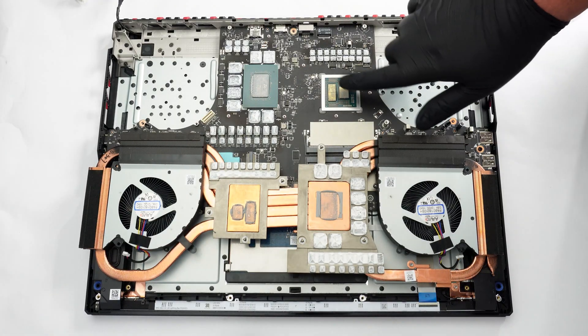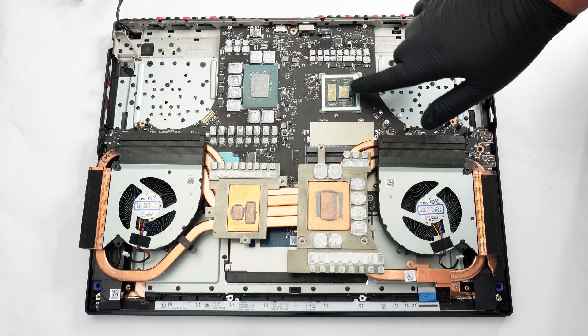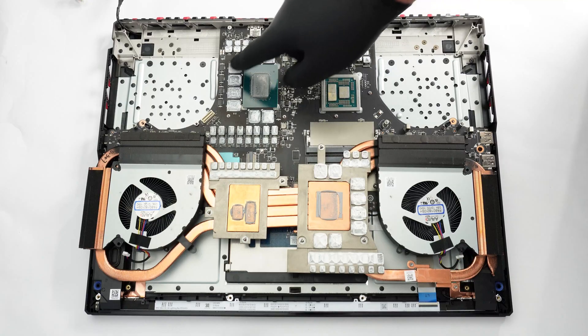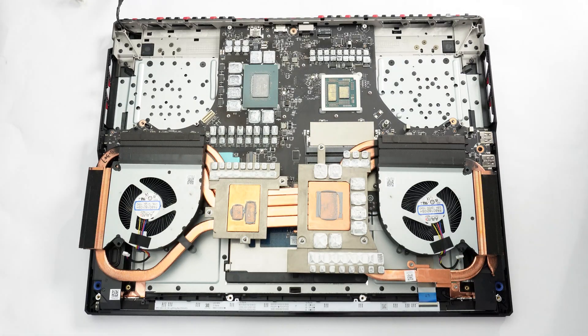This reveals the CPU, featuring its two CCDs, and the GPU, which is surrounded by memory chips. Check out our full review at techpowerup.com.